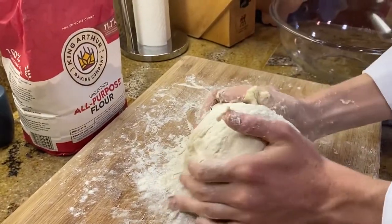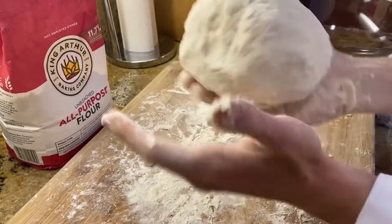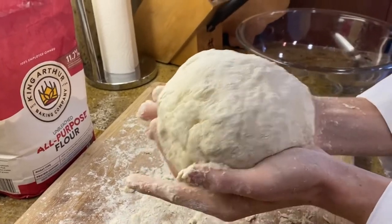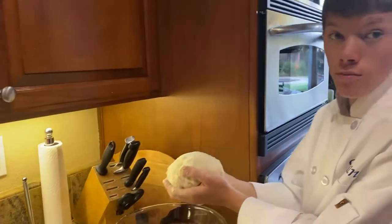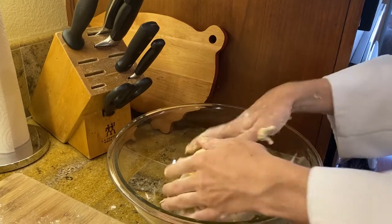Once you've kneaded your dough, you're going to form it into a round, nice ball. You're going to place this into a bowl with some olive oil and cover your dough with the olive oil.